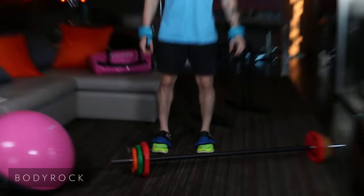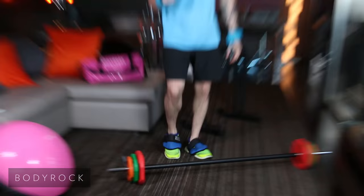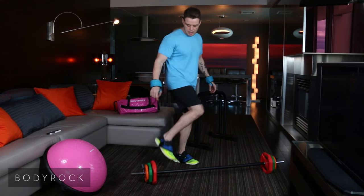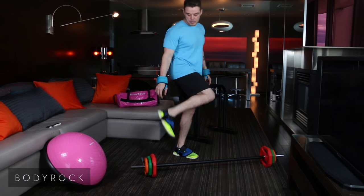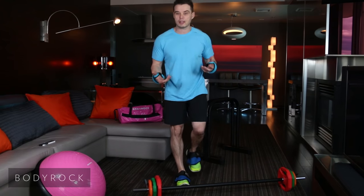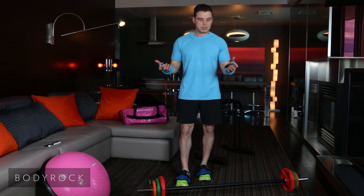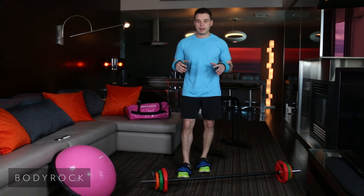Now if you haven't seen these bad boys, they're pretty cool. They go on the bottom of your shoe. They're for indoor use only. And they come up to the bottom — you can Velcro them around. They're two and a half pounds each and they just add a little bit of extra resistance for you. You know Jack wears the vest and I'm trying these out today. So again, 12 minutes.